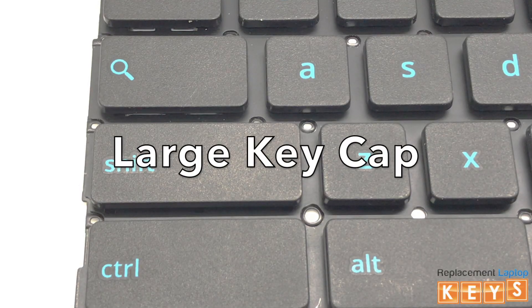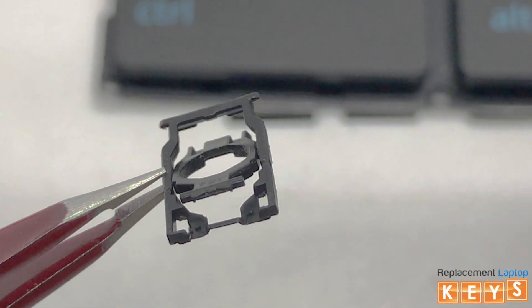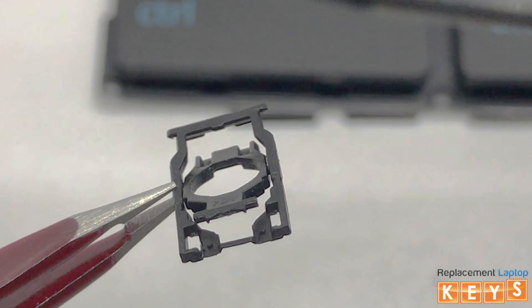In this video, we'll show you how to install a large keycap. When installing the hinge, there are three things to ensure that the hinge will fit correctly.